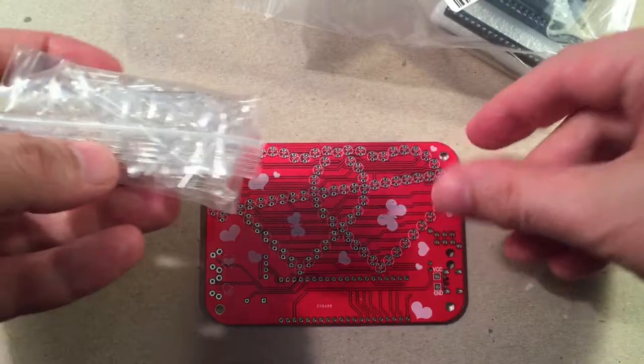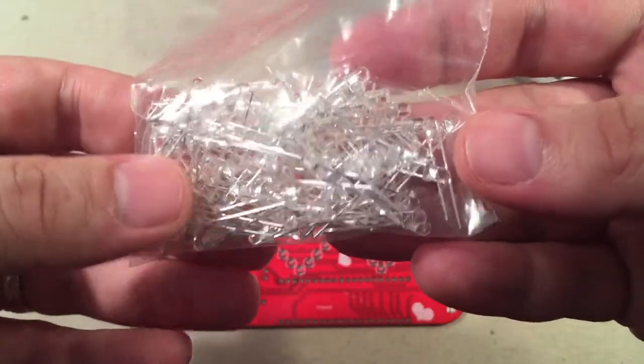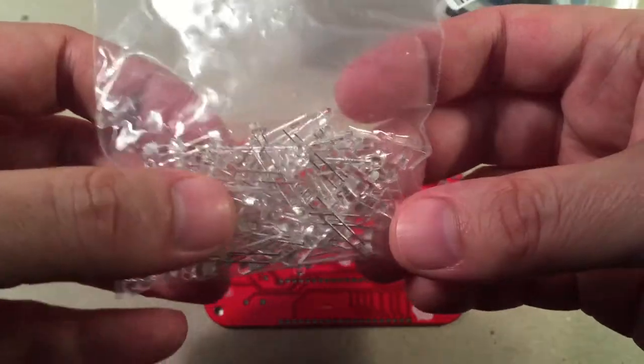There's the PCB. There are your 85 LEDs — yep, 85. So you get some experience: 85 times 2, that's how many connections you're going to make for those LEDs.